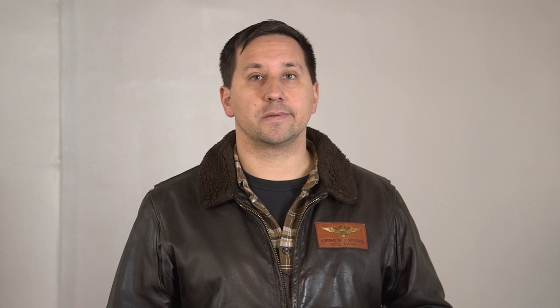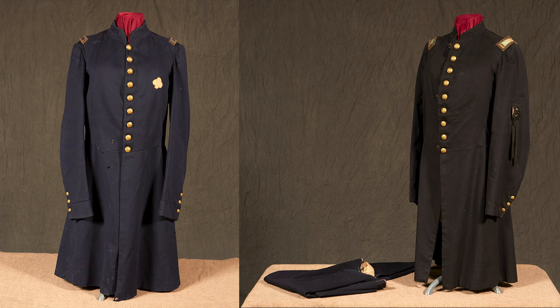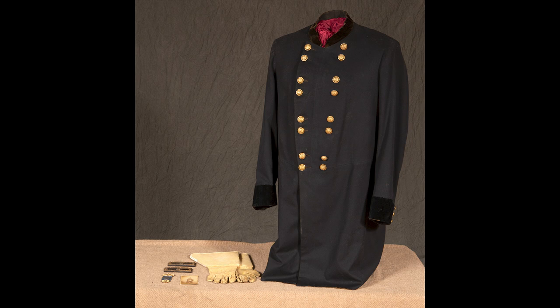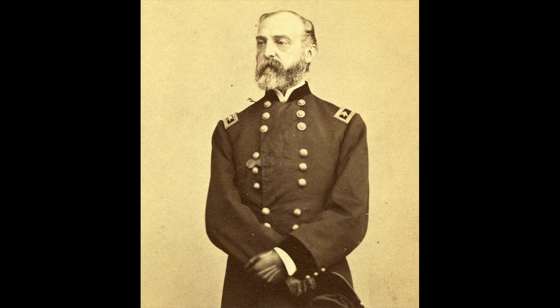U.S. officers could also be identified based on their buttons. There were distinctive groupings based on rank level. Junior officers wore a nine-button single-breasted frock coat with evenly spaced buttons, very similar to the U.S. enlisted coat. Field grade officers — majors, lieutenant colonels, colonels — wore a double-breasted version with seven rows of buttons evenly spaced. Brigadier generals had a double-breasted coat with eight rows of buttons in groups of two. Major generals had a double-breasted coat with nine rows of buttons in groupings of three going down the chest.